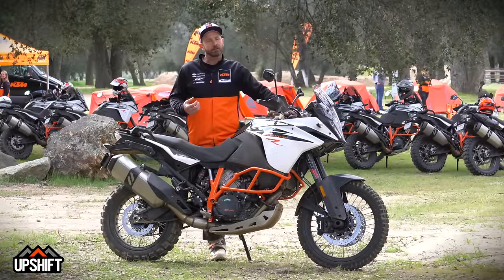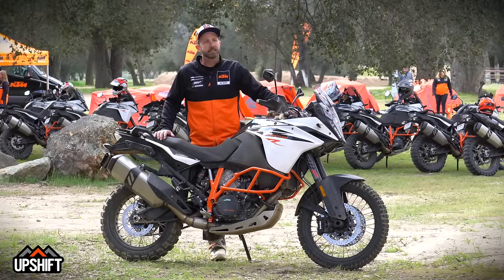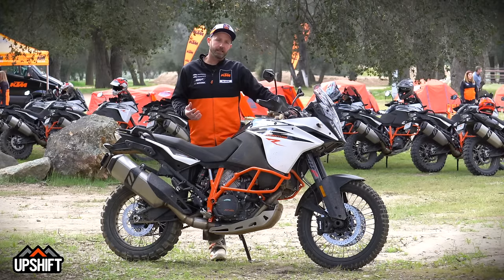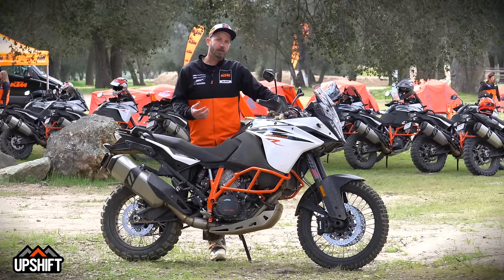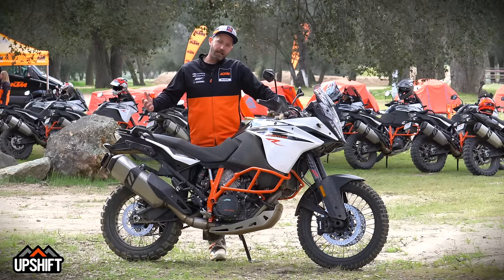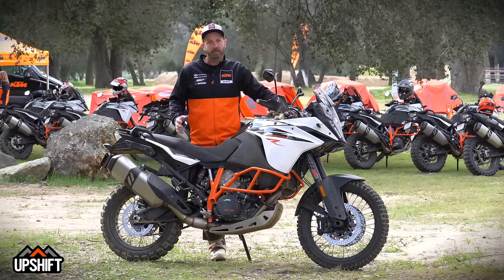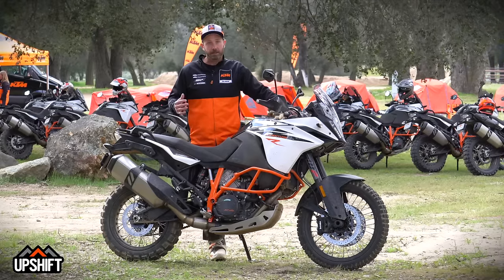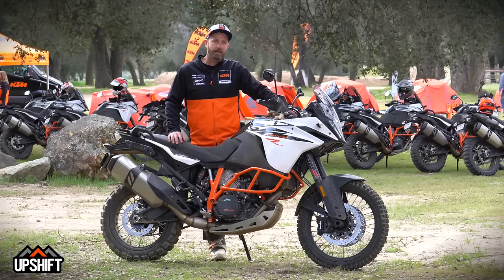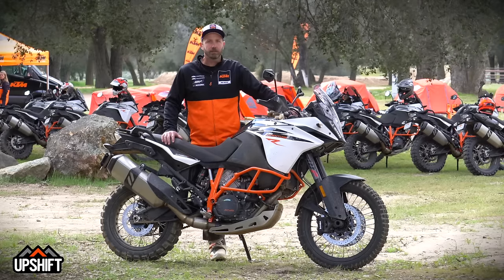When I first started, we were pretty far off in the development of the suspension, and I'm really happy and pleased that they've listened to what we have to say here in North America, because our riding is quite a bit different than what they see in Europe. We've had a lot of the guys from R&D come over here and do rides similar to what we did today, and it really is an eye-opener for them — you really can do stuff like that on these bikes. I'm very pleased with the way the relationship has been built with Austria and what they've done to improve this bike.